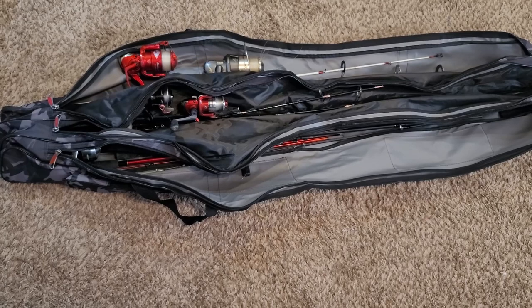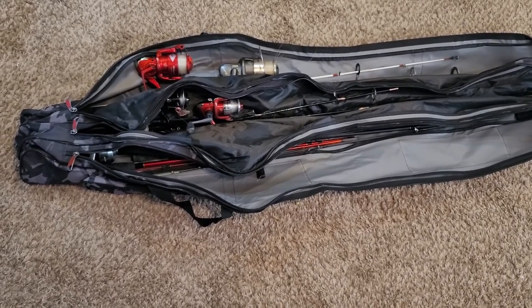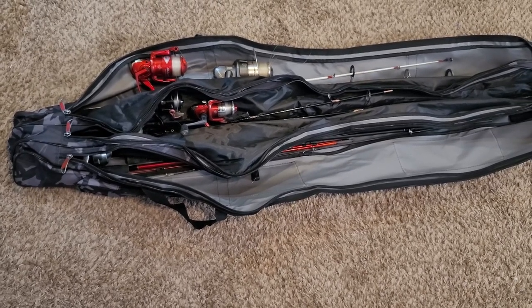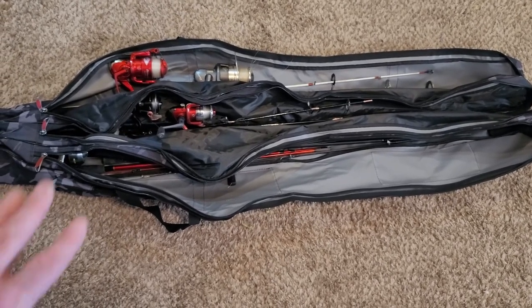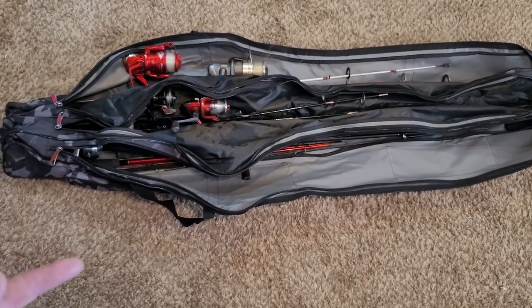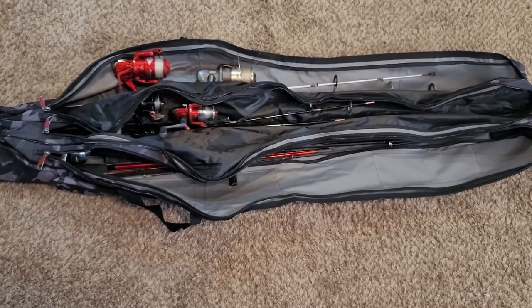A fishing rod and reel bag to carry down to the bank and to even just store them in — keep the dust off when they're in storage. I think this is a really good idea. I guess I may be late to the game because I know these bags have been around forever, but this is the first time I've thought about getting one. Man, why didn't I get one way sooner?